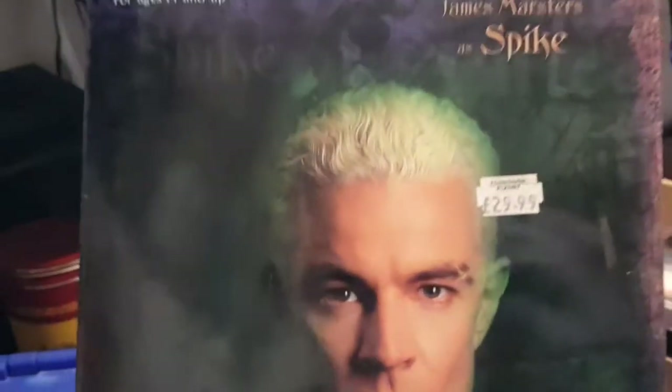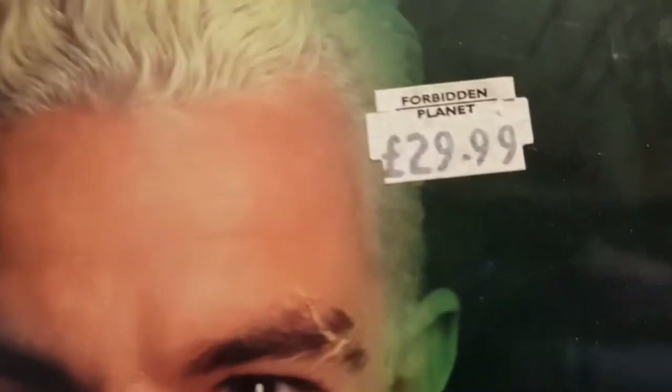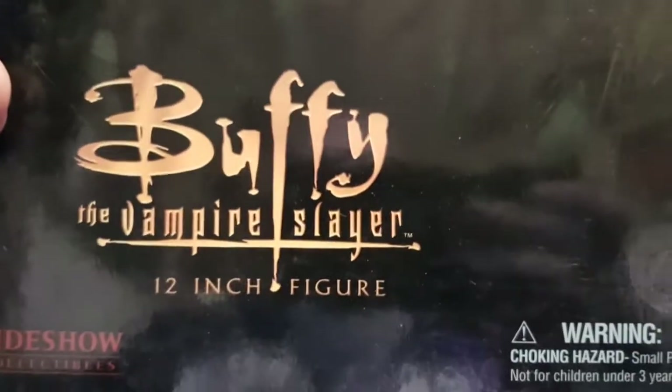This one is the human face Spike. I always intended to get this signed by James Marsters but then couldn't be bothered to cart it around conventions. You can see I paid £29.99 at Forbidden Planet for this one - I think it's a bit more than that now. I think this is the rare one.